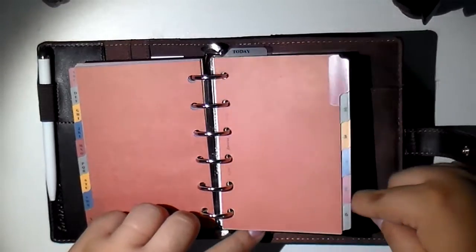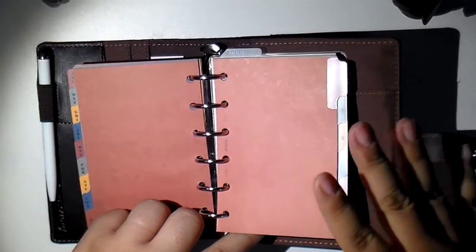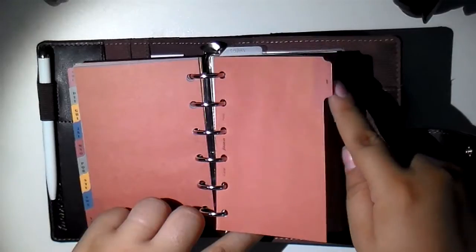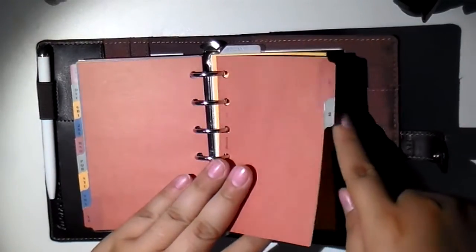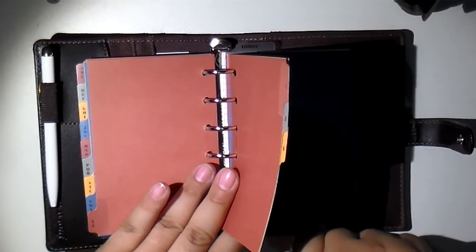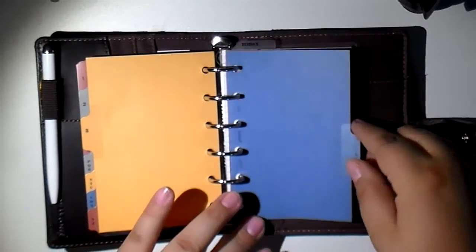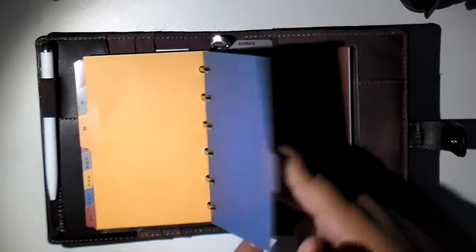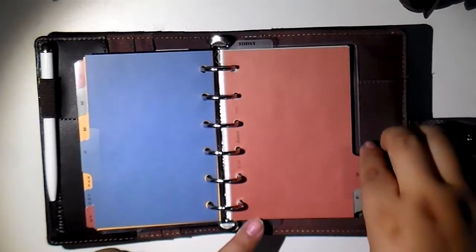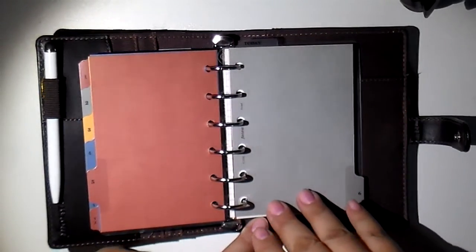I was using this pocket size as a wallet before, but it was more like a shopping slash wallet. I had my meal plans behind one tab, grocery lists behind the other tab, and a list of things I buy most often in the next tab — kind of a price book, so I would price things periodically at different stores. And then a list of stores I frequent with addresses and phone numbers, and a list of my favorite family meals.